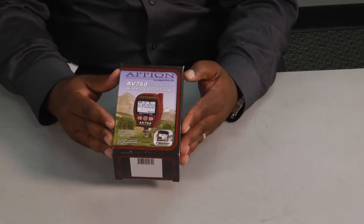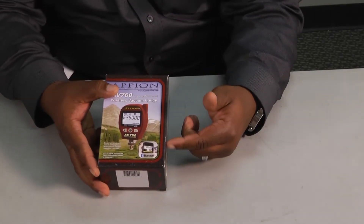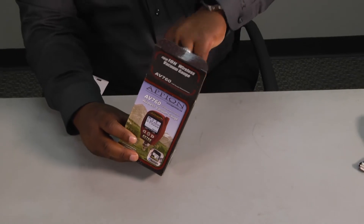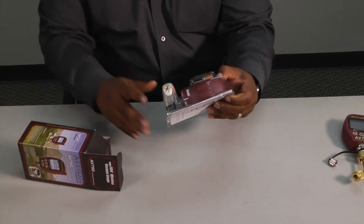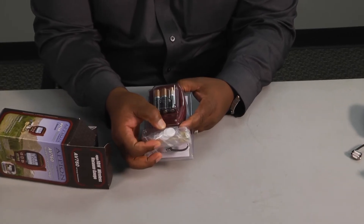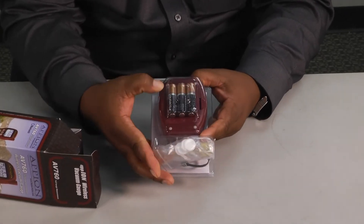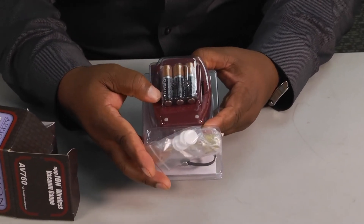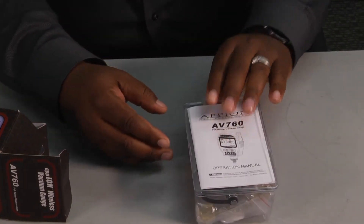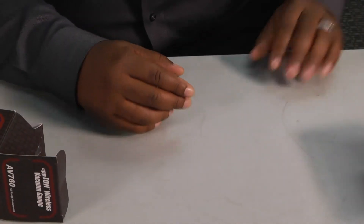When you get it, it comes in a little box. You can see the Bluetooth feature on the front, and when you open it up, you'll notice that it comes with some tips and packaging to keep your ports clean, as well as the batteries that you add to power the device up. We're going to put the batteries in, hook the unit up, and then see how it works.